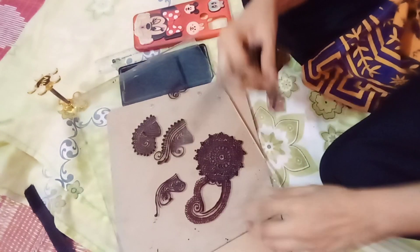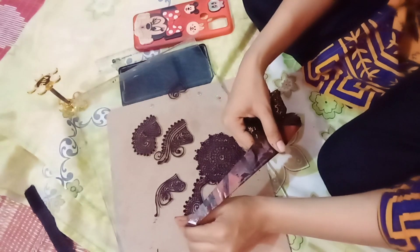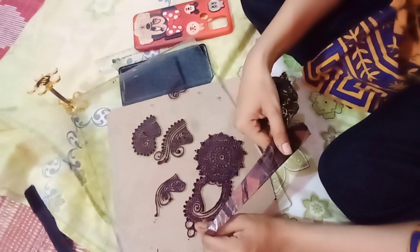I will also fill this in, and this will be a different style. I have made three flowers on top so that you can see how the same elements we used yesterday can be used today in a bigger design. You will also have ideas and you will be able to make it well.